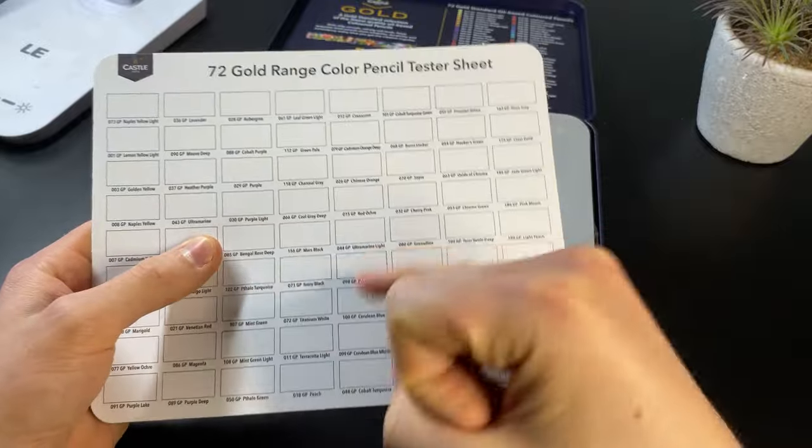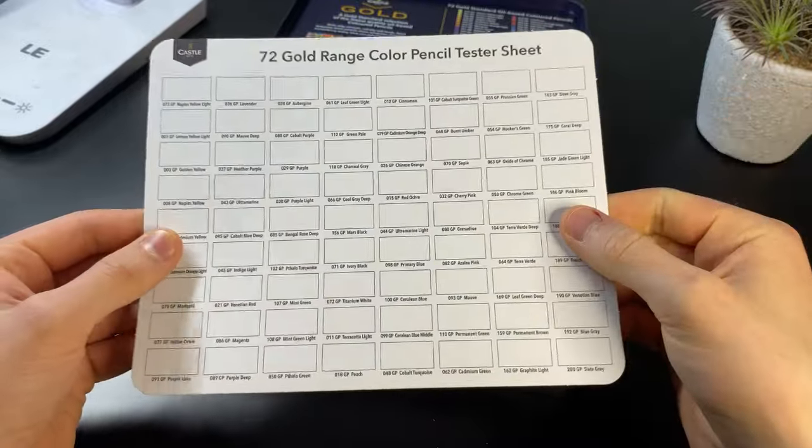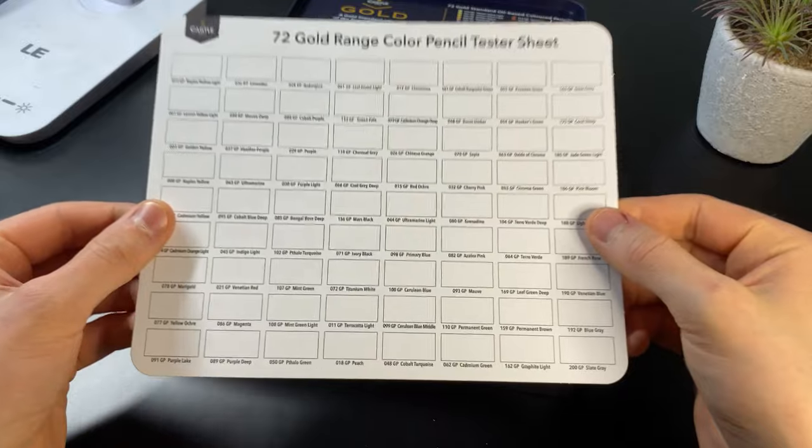We also have a colour swatch sheet. So if you want to go and test your colours to know exactly what you've got before going on to your drawing — I don't like to do this. I like to just go straight onto my drawing and test them there because I'm living on the edge.